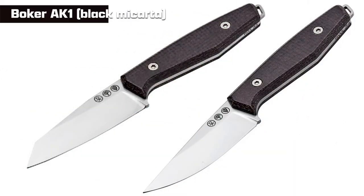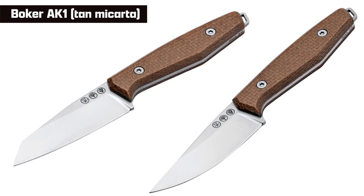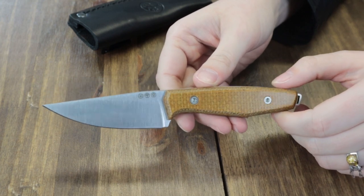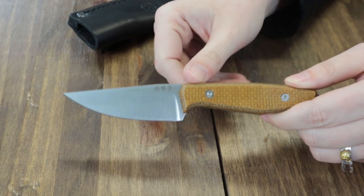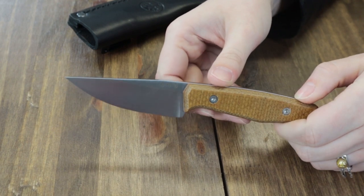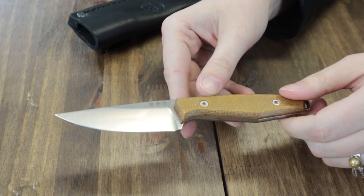The first knife is the Boker AK-1. This fixed blade comes in four versions — black micarta and tan micarta, both offered in two different blade styles. Made in Germany. The fixed blades are 6.77 inches overall with a 2.99-inch drop point blade, though it also comes in a reverse tanto.